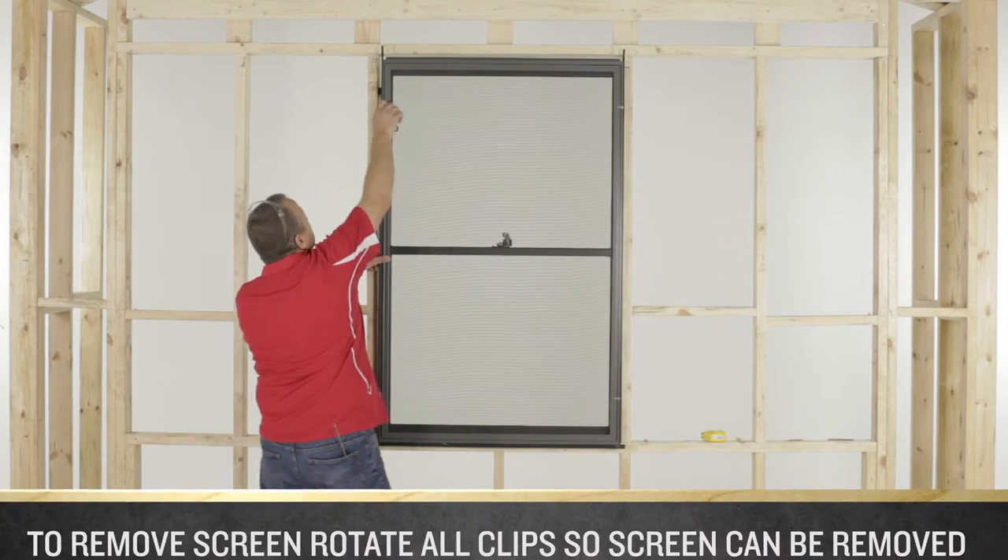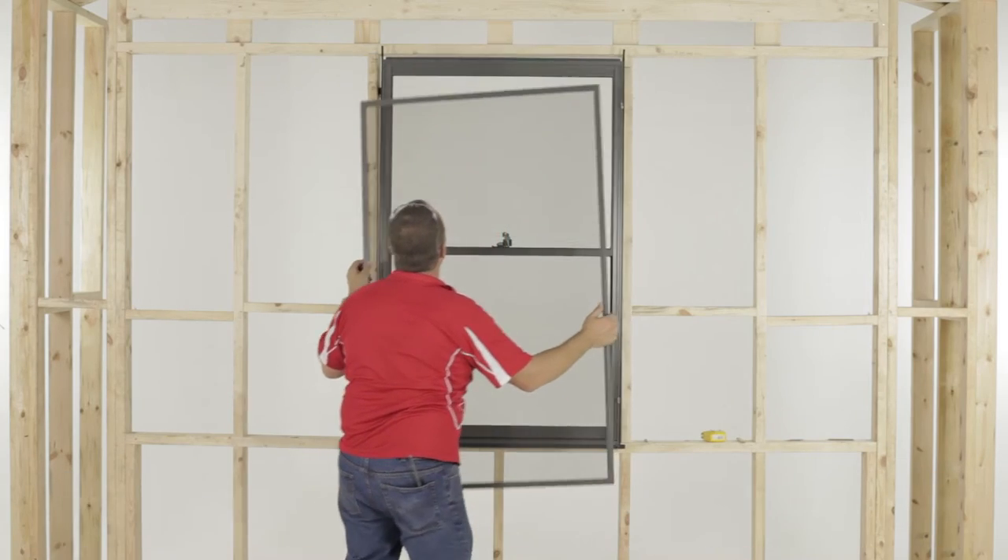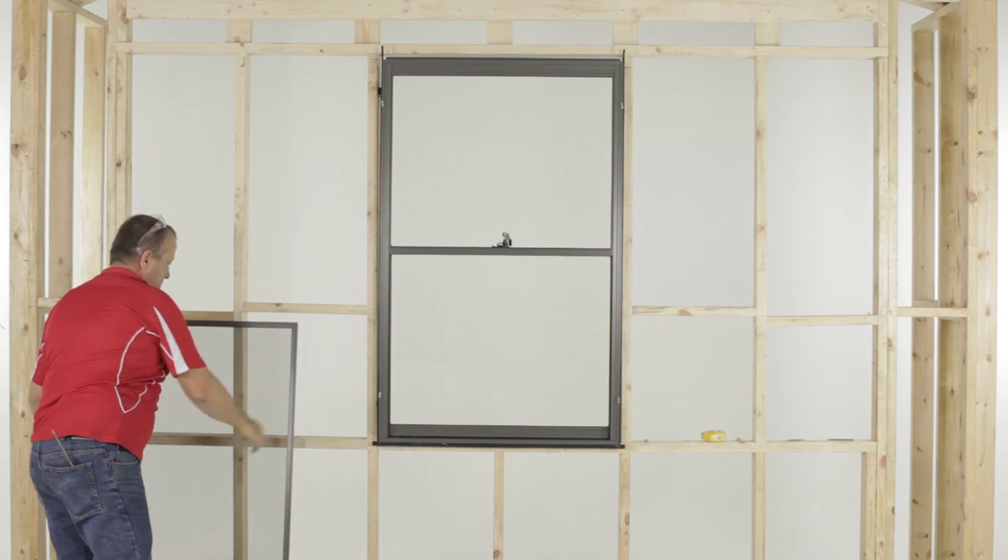To remove the fly screen, rotate all of the clips so that the screen is free to be removed from the frame. If too tight to do so, you may need to loosen or remove the screws.